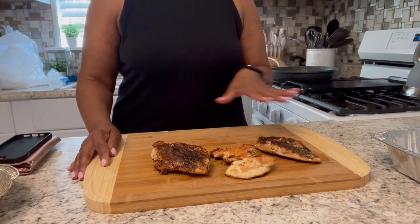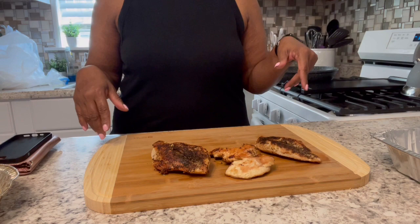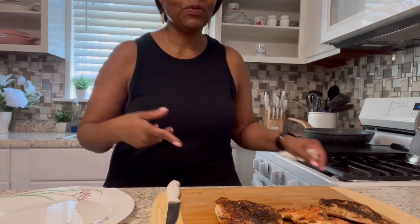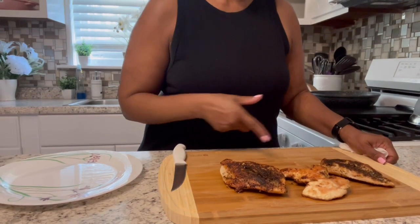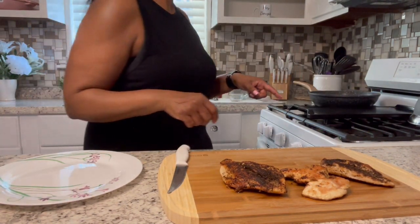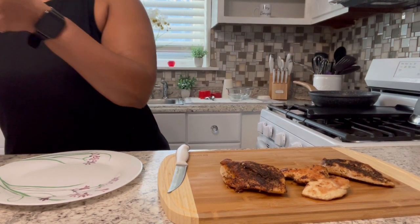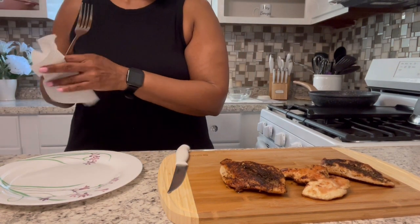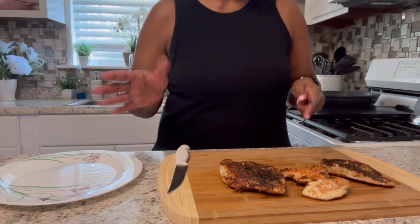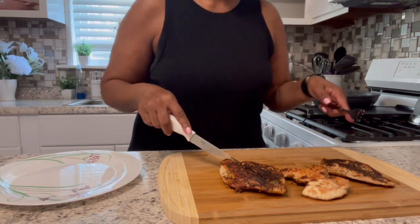I'm going to cool it for a minute then I'll slice it and show you how it turned out. Hey Bougie, so we're back with my chicken breast that I seared in the pan with the dry rub. I'm going to slice it up so we can see how it came out. My goal for this chicken is to use it in some salads or some tacos.